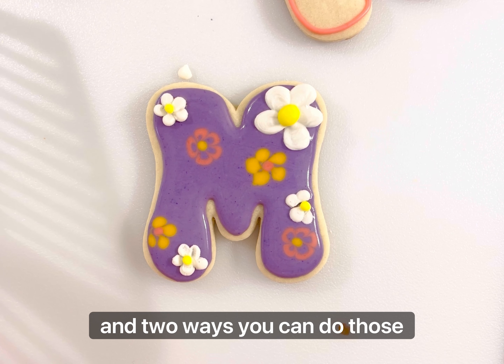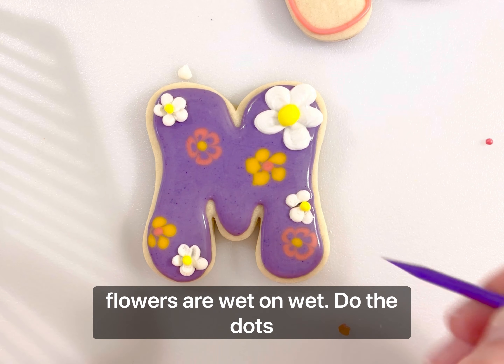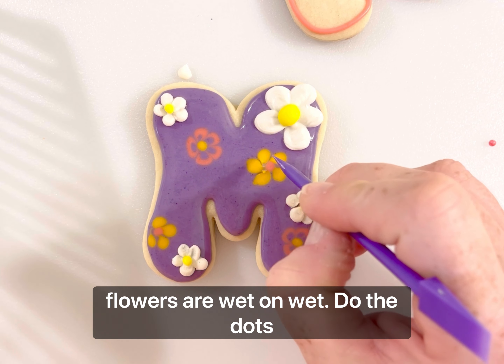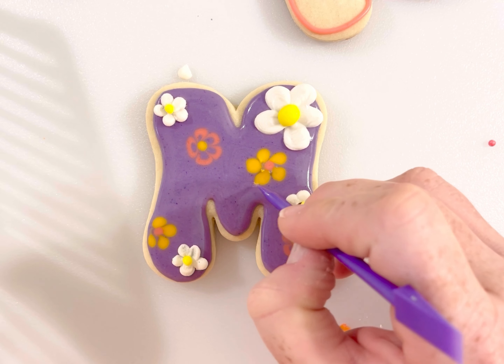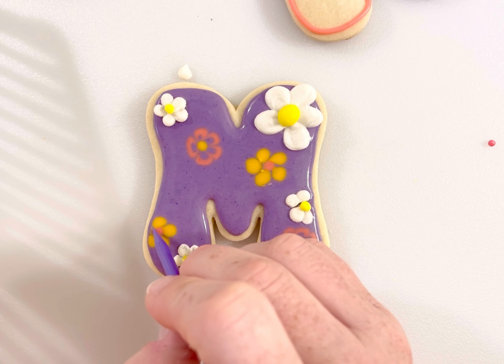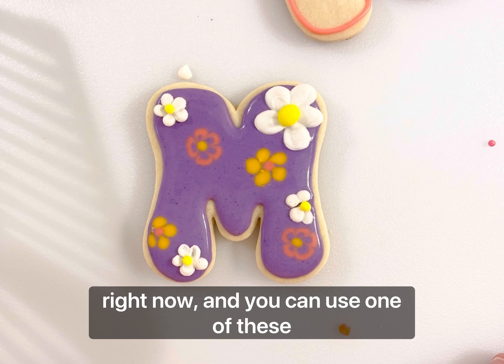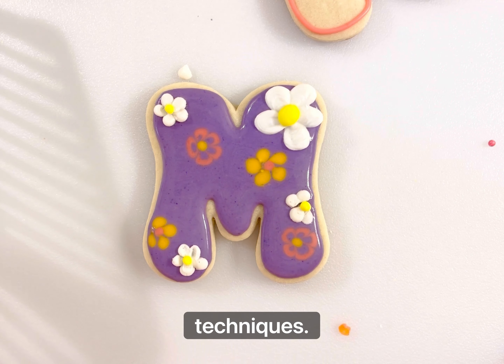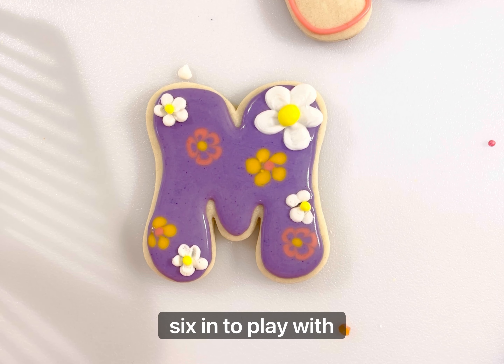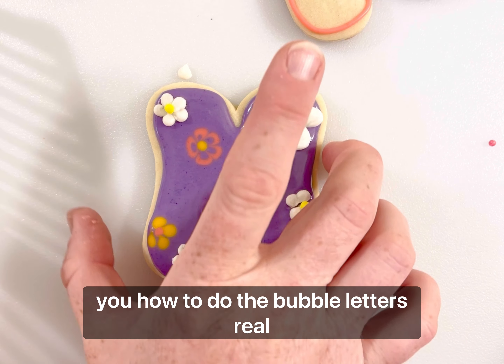Two ways you can do those flowers wet-on-wet: you can do the dots, and you can kind of clean this up by moving the icing around. So there is that for right now, and you can use any one of these techniques — you have six M's to play with, so you can add patterns. I'm going to show you how to do the bubble letters real quick.